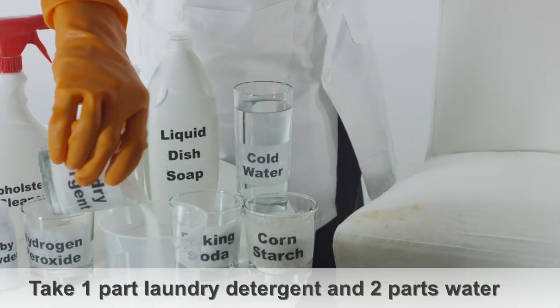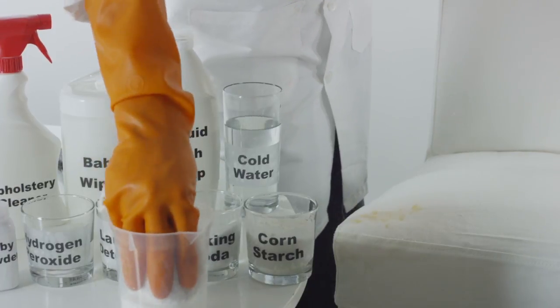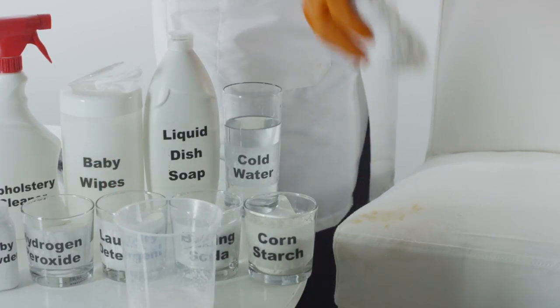Take one part powdered laundry detergent and two parts cold water and dampen a cloth with it. Press the cloth onto the grease stain.